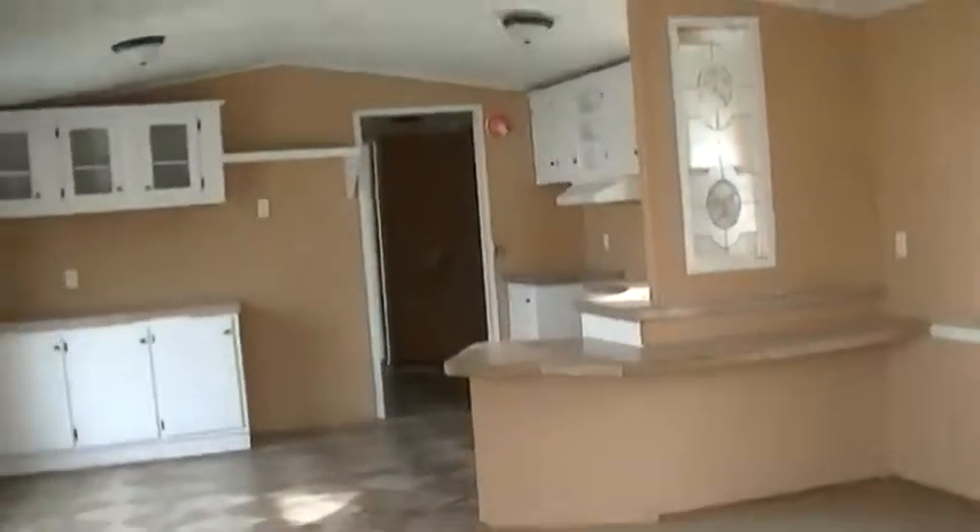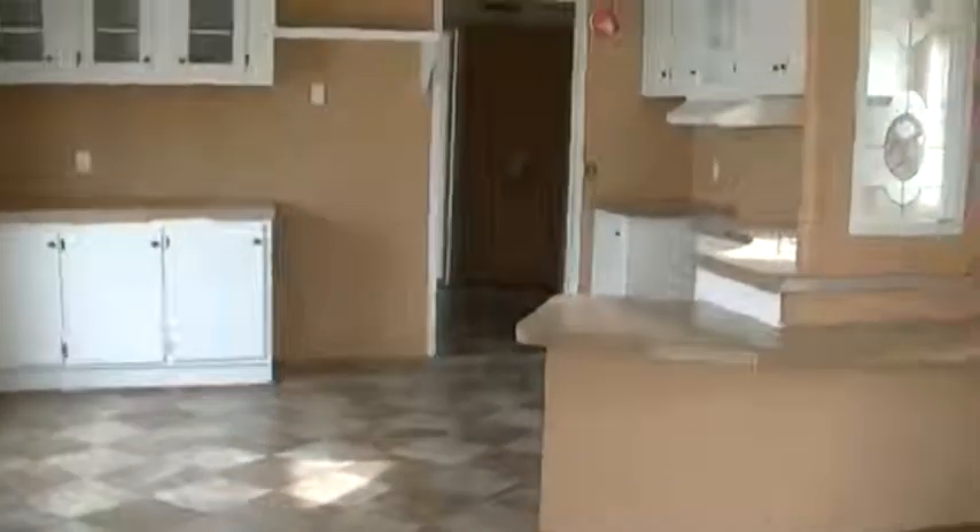This bedroom is eight by eight, this one's pretty much the same size. And you got your spare bath here. It's owner finance — give me a holler.